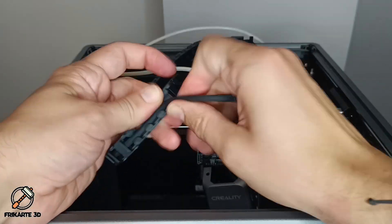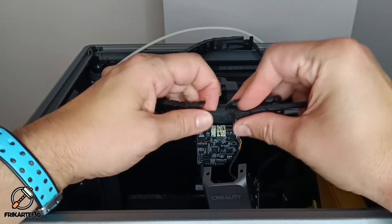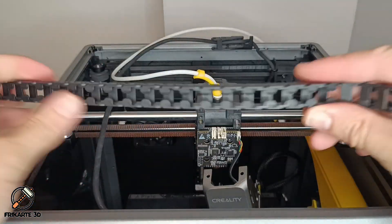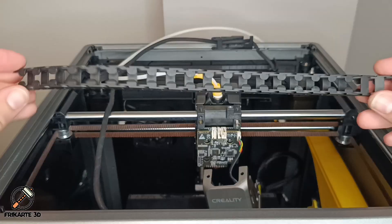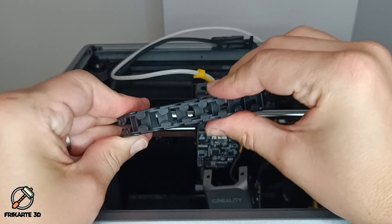Now you can start pulling the chain links and release the cable through the openings. If you want to keep the chain, take it out little by little to prevent it from breaking. The problem here is due to the tolerances, which build up between the links and cause a drop that causes the chain to end up dragging.